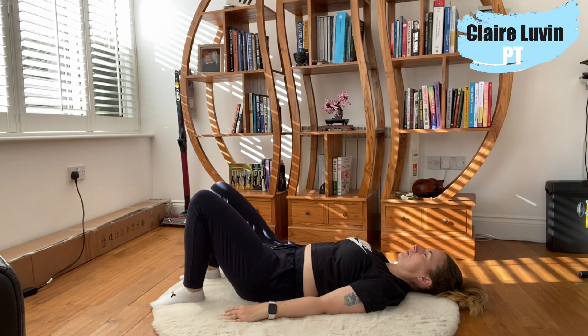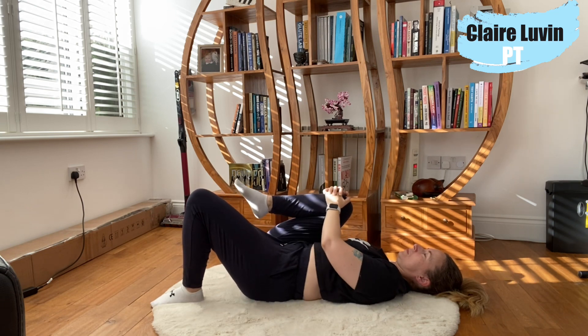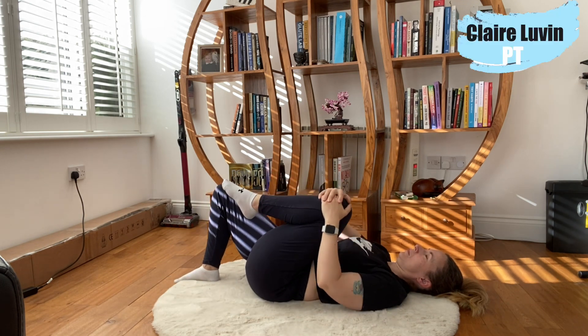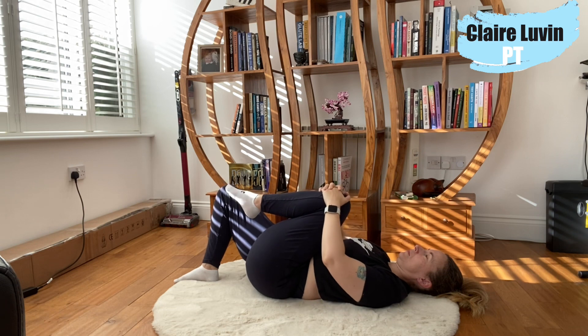Moving into a supine position, we're laying on our back. Take one knee into the chest, bringing the knee as far into the chest as it will go, shoulders away from the ears, core lightly engaged. We can rock from side to side to loosen up the spine. Swapping knees — we get a little bit of a hip stretch here as well.